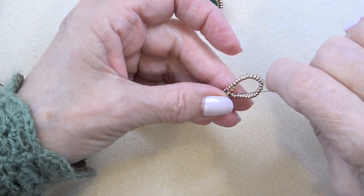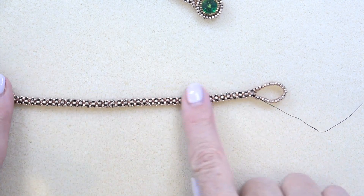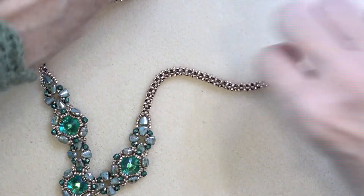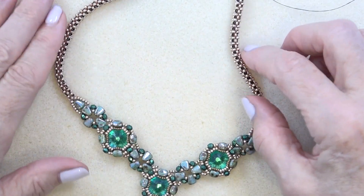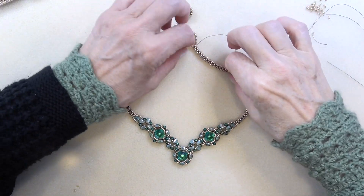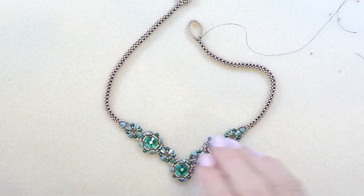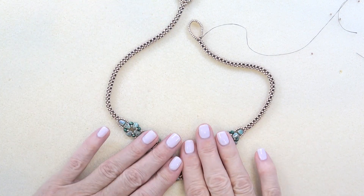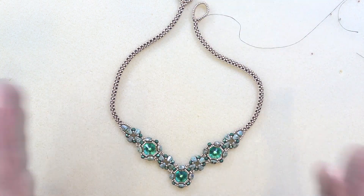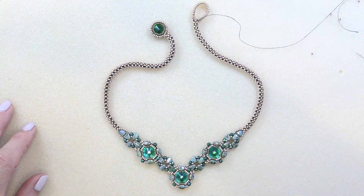This is what the end looks like. Here's our finished necklace. That was so much fun — so many techniques, so many different connections and different bezels. I hope you enjoyed it as much as I did. Stay tuned for more pieces using the collection, and remember you don't have to have the collection — they're pretty standard beads you can find anywhere. I really hope you enjoyed this video and I'll see you in the next one. Take care, bye!